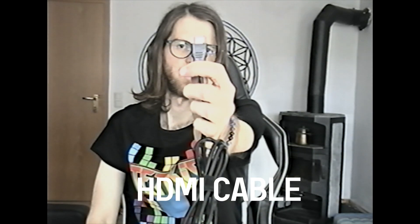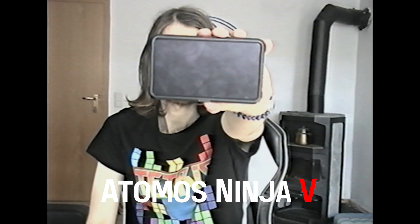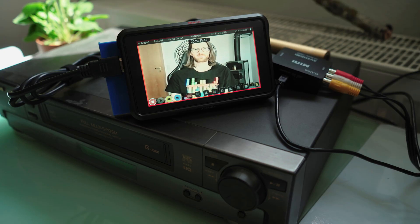A small power bank, HDMI cable, and the Atomos Ninja V. And once everything is hooked up, it should look like this.